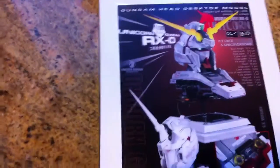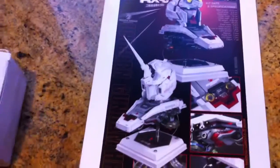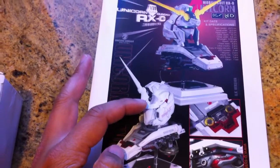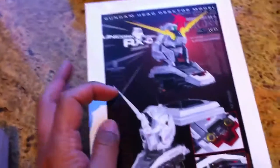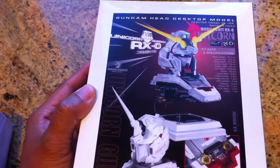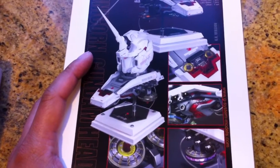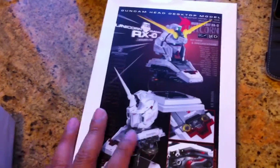Basically, it's a unicorn head model. It also comes with an AC adapter. I think what happens is it can turn by itself, either by some sort of sensor to turn the unicorn into destroy mode — so that's pretty cool. This is an actual resin kit and not plastic injection. I just got this today.